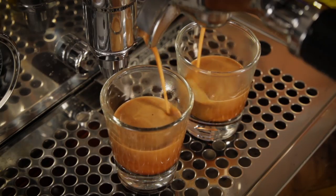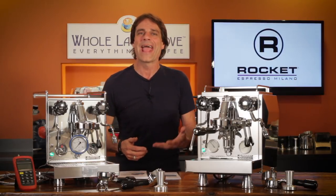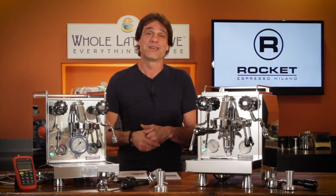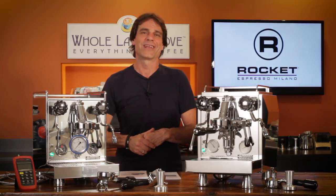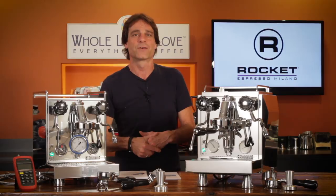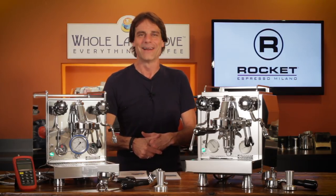They're available now at Whole Latte Love, and you can use the link up here to find out more about them and other Rocket machines. If you have more questions on these machines or anything coffee, use those comments — I'll be sure to get you the answers. I'm Mark, thanks for watching, and I hope you'll subscribe and come back soon for more of the best on everything coffee, brought to you by Whole Latte Love.